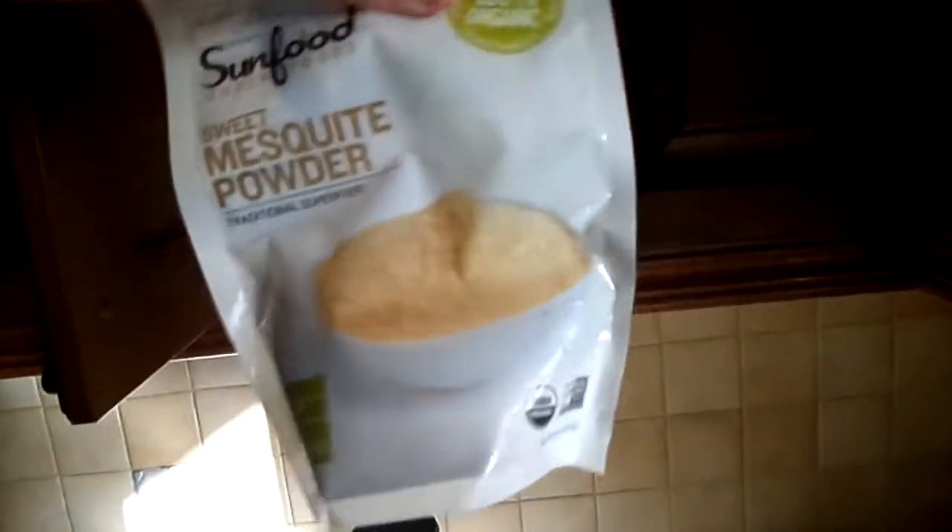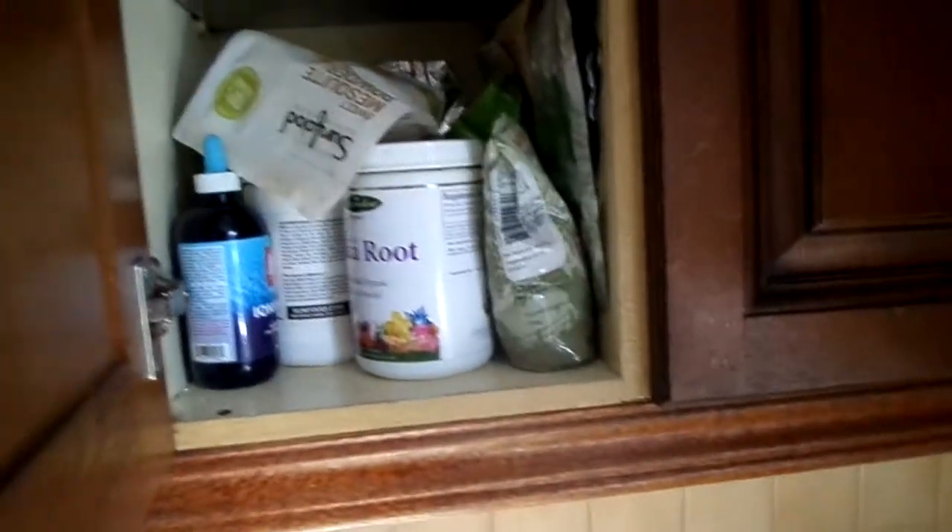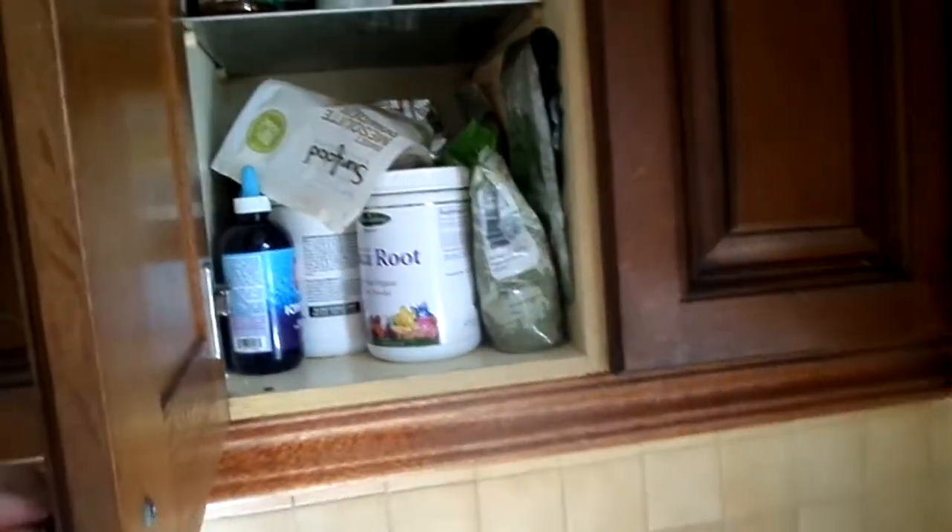Mesquite is much nicer than carob in my opinion — I prefer it to carob but it's really delicious. It does look like that. You can see at the back. Mesquite is an awesome powder, a bit like lucuma and carob or even cacao, for different tastes.